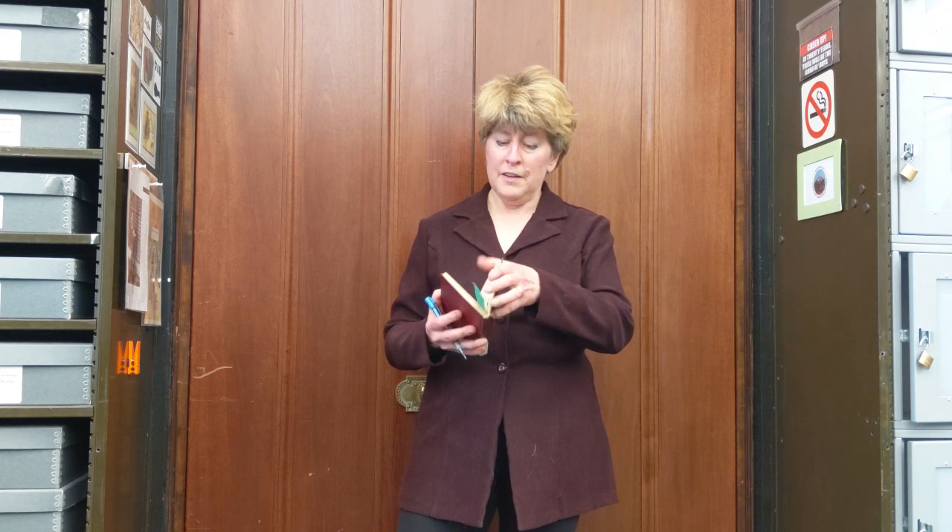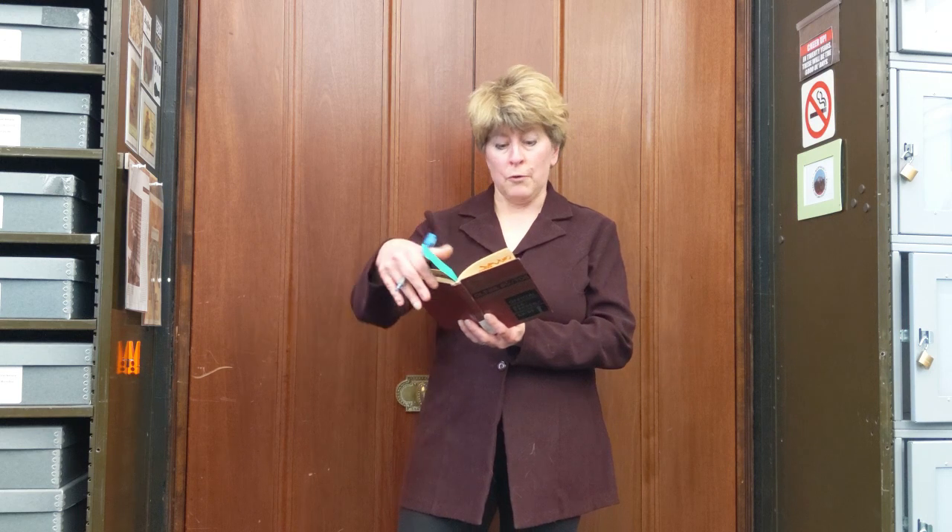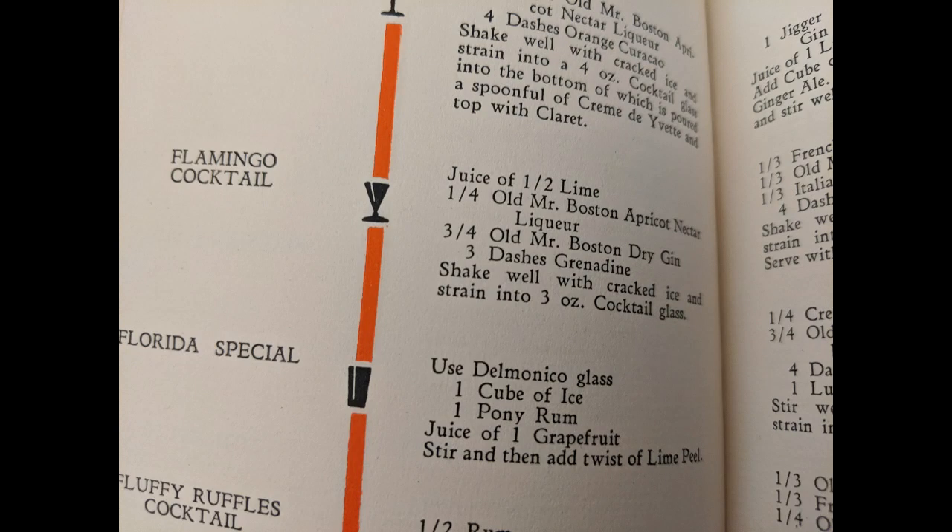It is full of fun, obscure, and memorable drink recipes like Flamingo Cocktail. Flamingo Cocktail calls for juice of one-half lime, one-quarter ounce Old Mr. Boston apricot nectar liqueur, three-quarters ounce Old Mr. Boston dry gin,